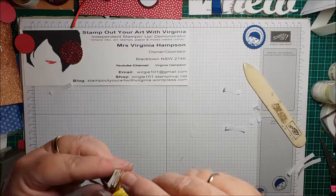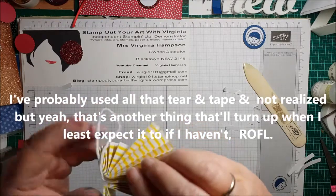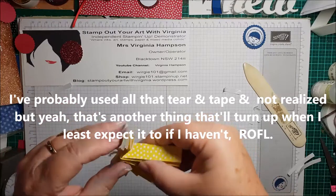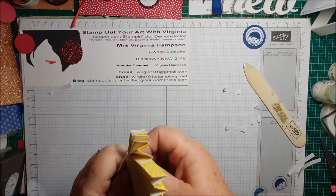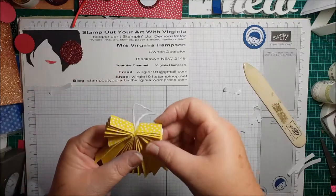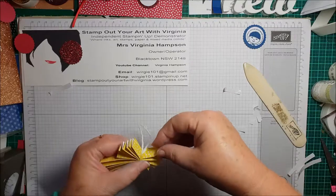So we've stuck that one down — just press it down. How cute is that! There's your little wings. You can fan them back out again, like that.